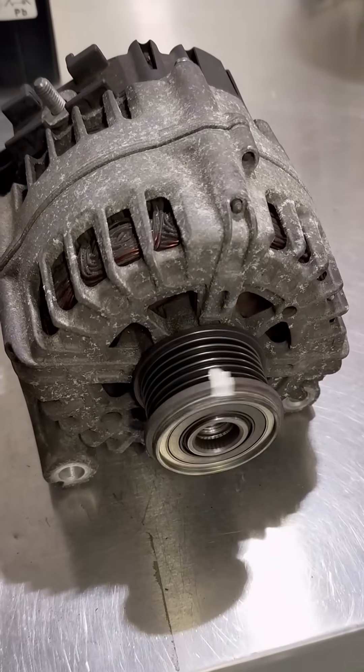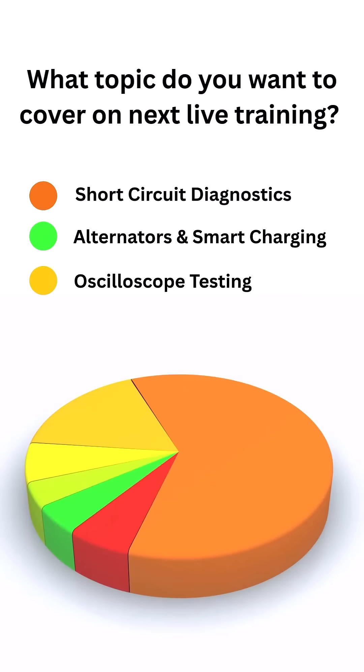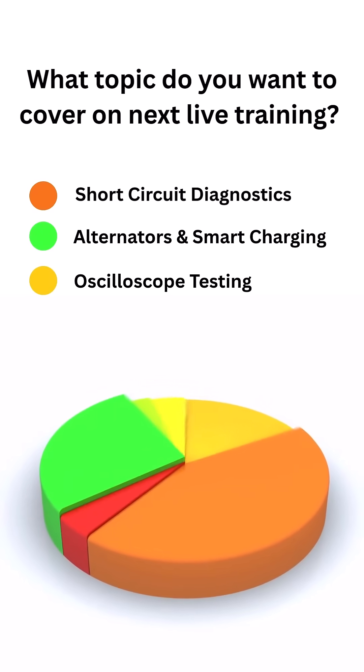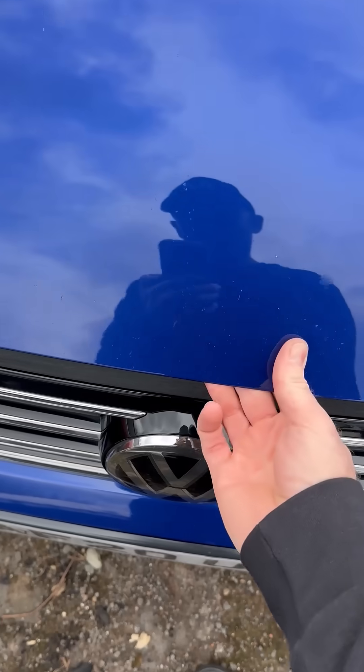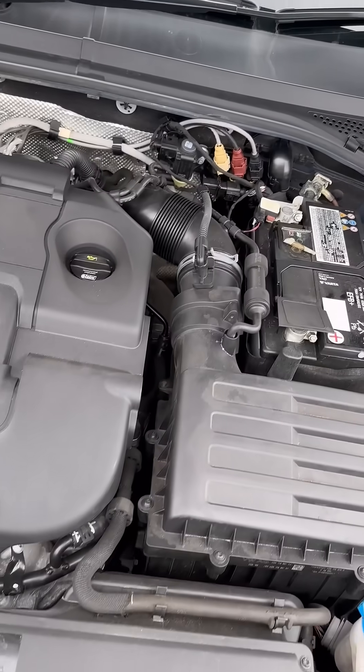Smart charge alternators — you probably come across some every day at work, but sometimes they can be a little bit difficult to diagnose. That's probably why our members voted it number one for the next live training that we're going to cover. Don't worry, we'll do short circuit diagnostics next time.